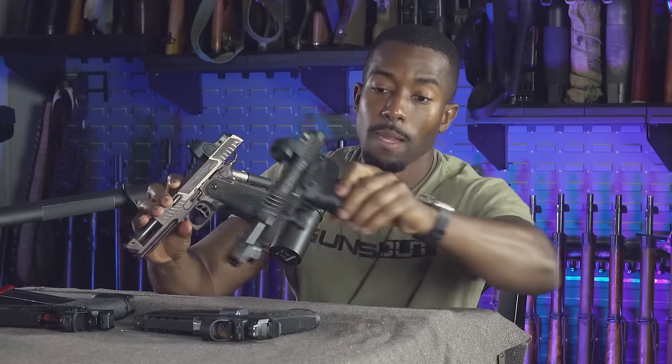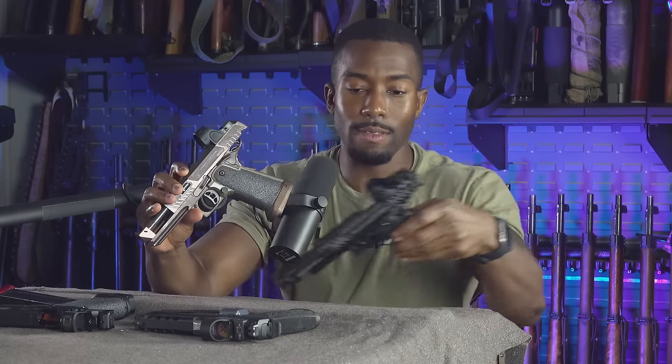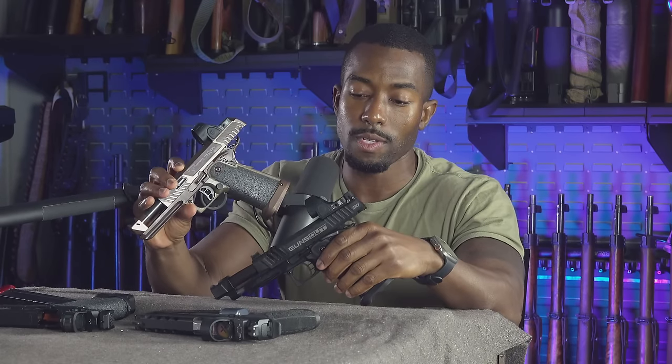You also have a huge mag release — you're not missing that mag release at all. Compared to the Staccato P Limited, look at the size difference. You ain't missing that mag release. I love this thing. It's incredible. That trigger, guys — and look at how little effort it takes to pull the slide back. Such a sweet pistol.